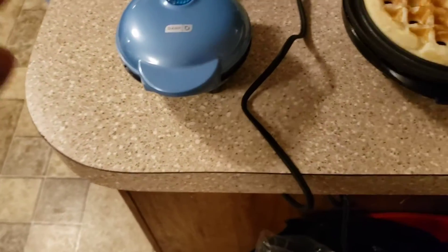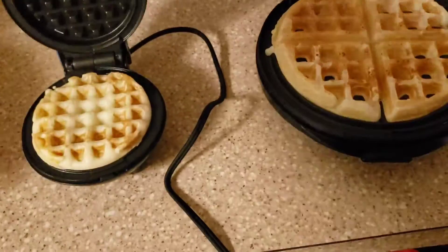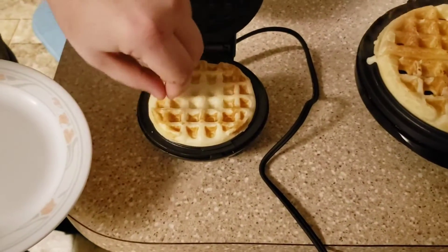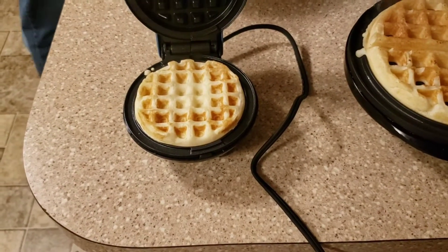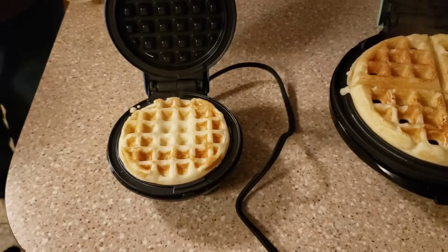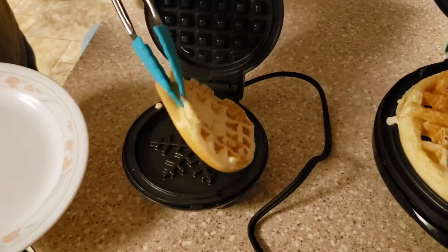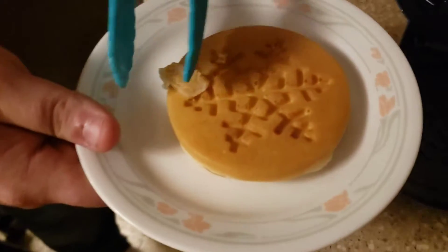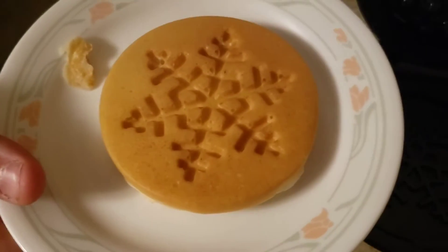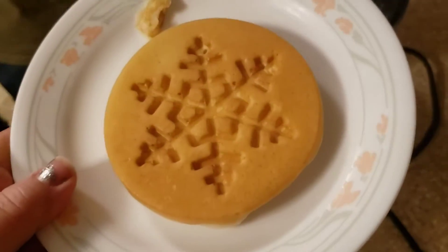Let's see how the snowflake came out on the other side and if it needs to sit longer. Brian's going to help with tongs — flip it, flip it! Oh, that came out great! That's awesome. You can also do cake mix — you can make little cakes, you don't have to just do waffles.